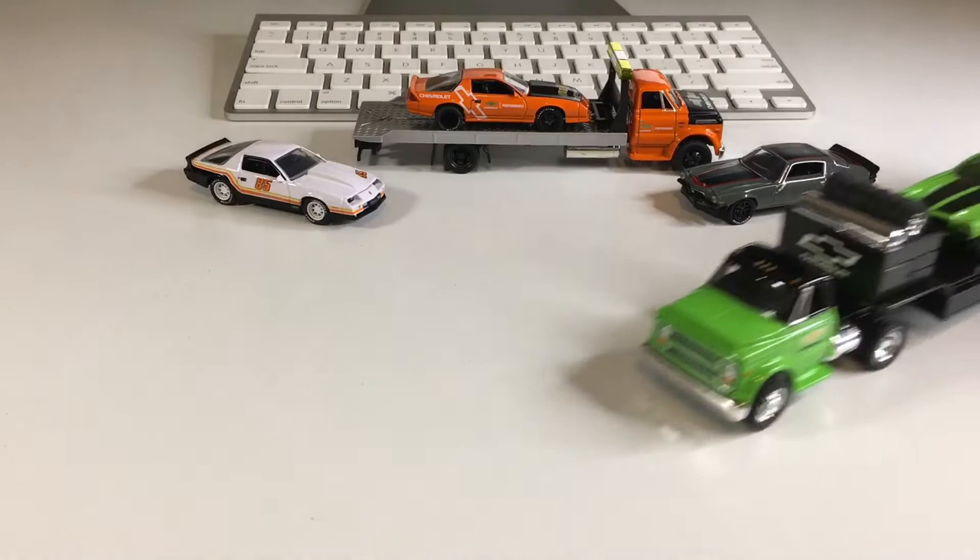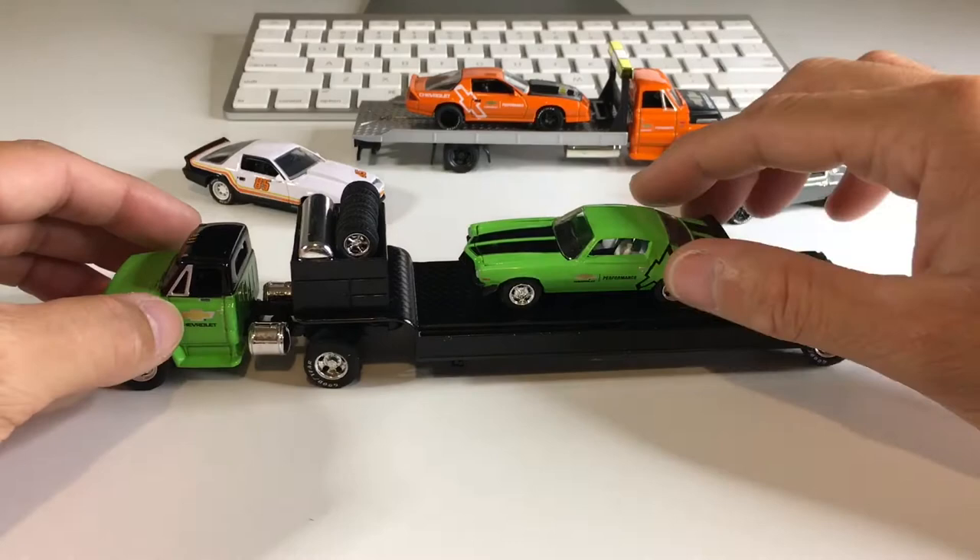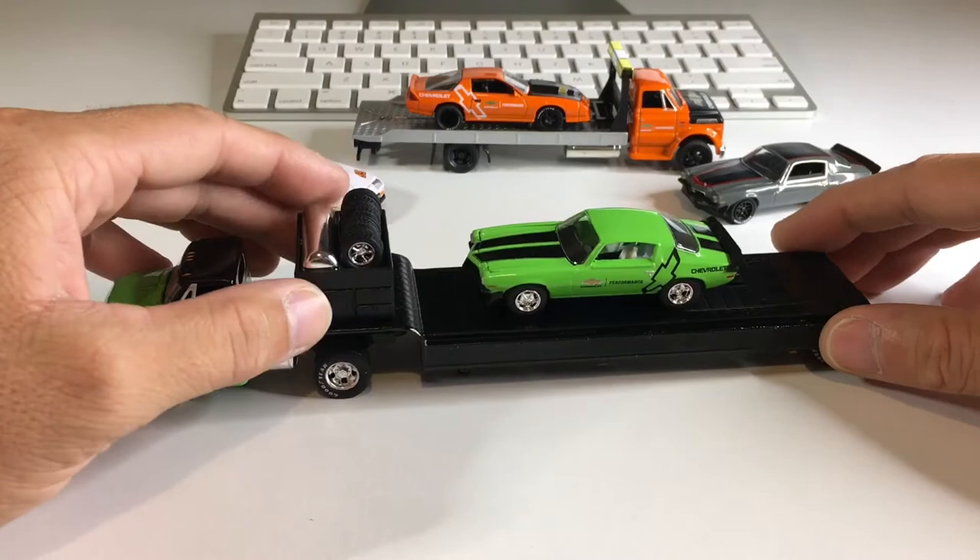Alright you guys, here it is. Check out this beautiful set. That bright green C60 and the bright green Camaro — so awesome. The fact that it comes with all these extra tires and wheels in general is great. I love the Goodyear on the wheels.